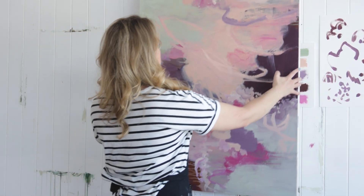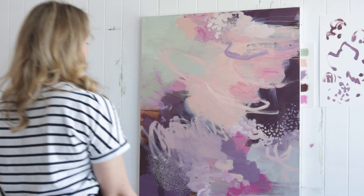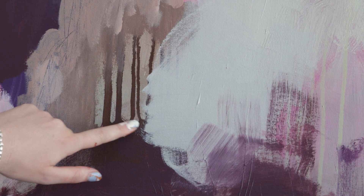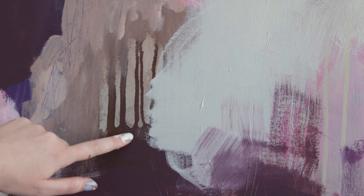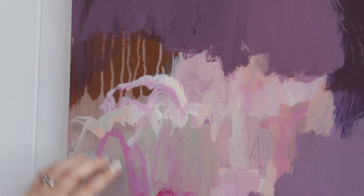I share a number of things that I do towards the end of the process that help me to see if the painting is balanced, to fine-tune the colors, to decide what kind of marks I want to use. These are all really helpful tips especially if you find that finishing stage really tricky and challenging.